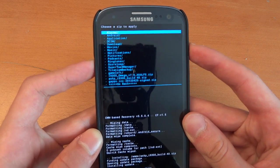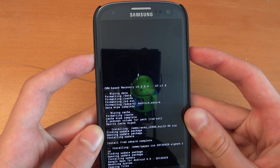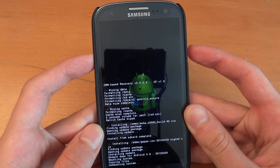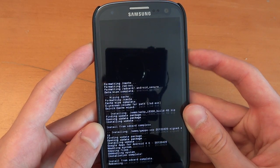Now we're going to flash over GApps — this is for our Google applications like the Play Store, Google Maps, and whatnot. Go back, and we're going to reboot system now.